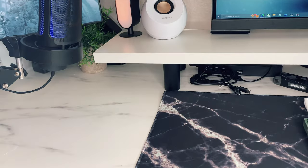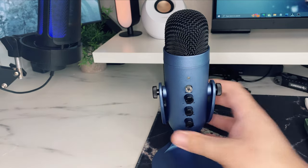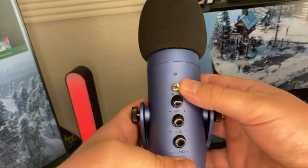Overall, this microphone is fantastic — a good buy, worth the price. Go pick it up, I'll drop a link in the description. I hope you liked the video. Don't forget to like, subscribe, and stick around for more Lucky Strike content. Catch you guys in the next one.